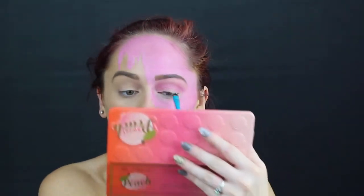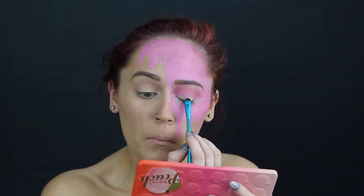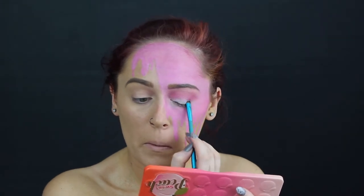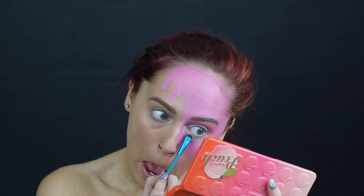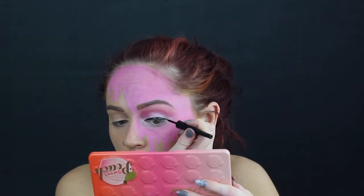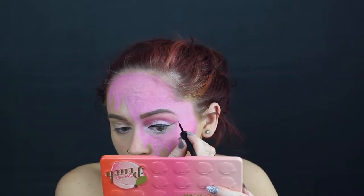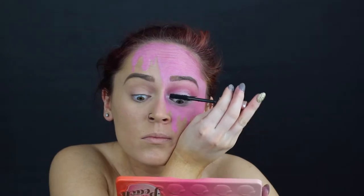Going back to the eye — sorry for jumping around so much. After that I went ahead and padded white eyeshadow right onto my lid as well as my inner corner and my lower lash line. Some mascara.